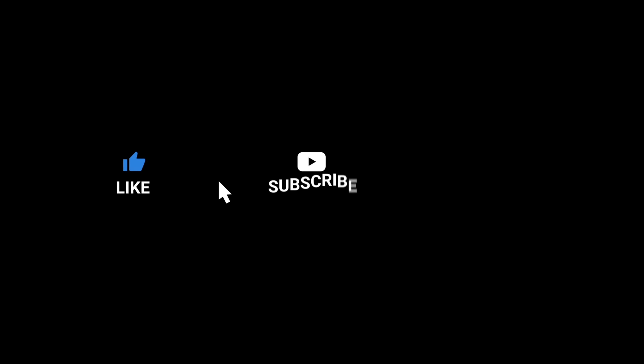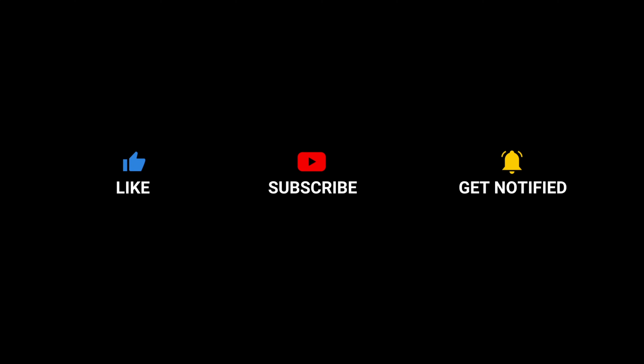Thanks for checking this video out. While you're here, hit the subscribe button and give the video a like. Thank you.